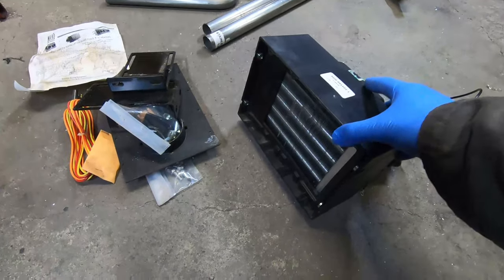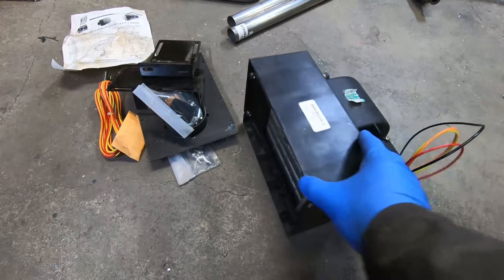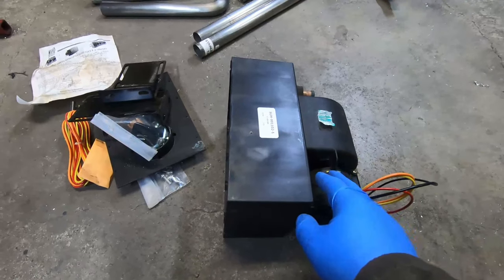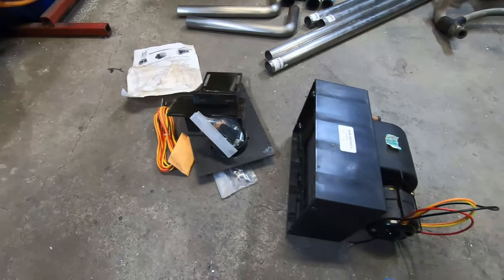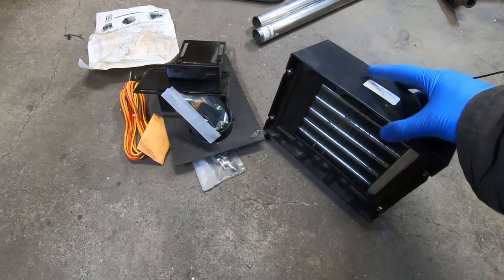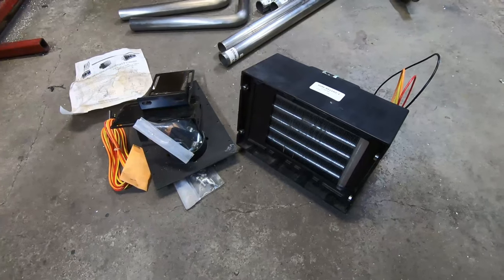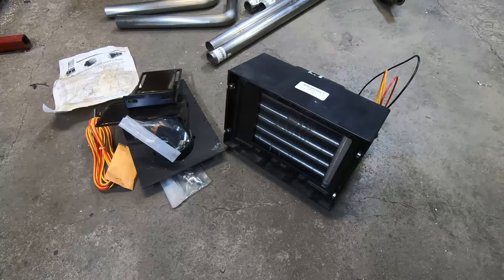I'll connect the heater as well. The heater I'm going to use is this universal kit from Summit — basically a heater core, a 12-volt blower fan, and some mounting accessories. The reason I want a heater is because I do plan on using this in the winter, and around here that means minus 20 to minus 25, so I think the heater will be nice.